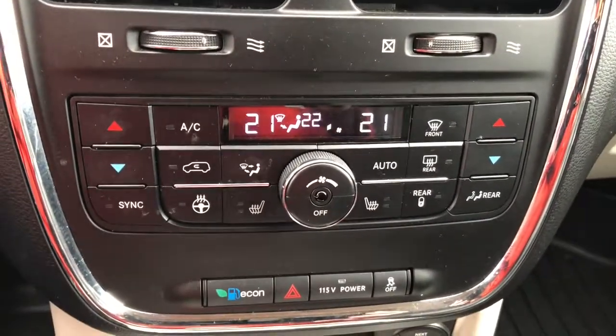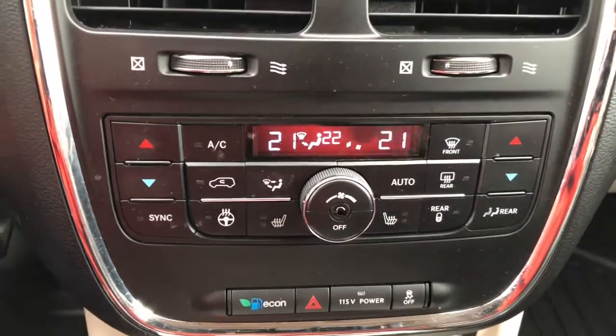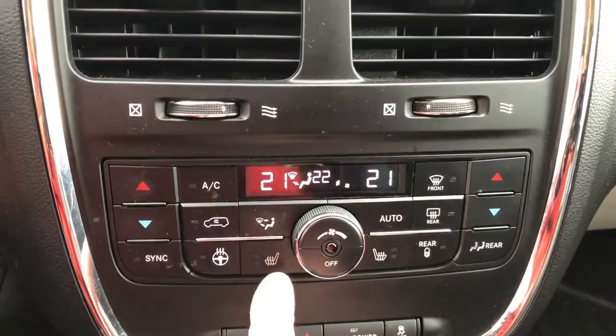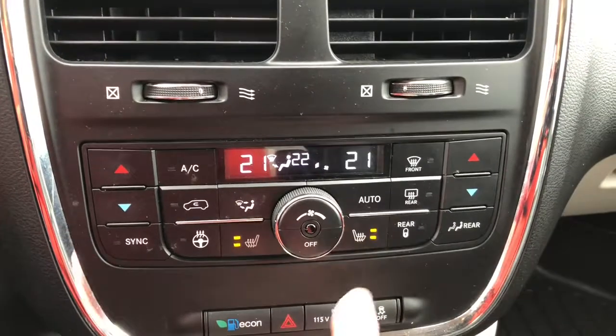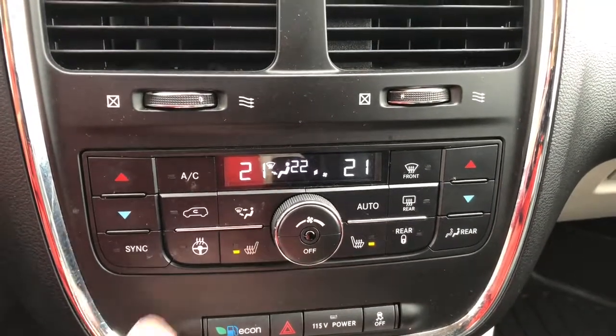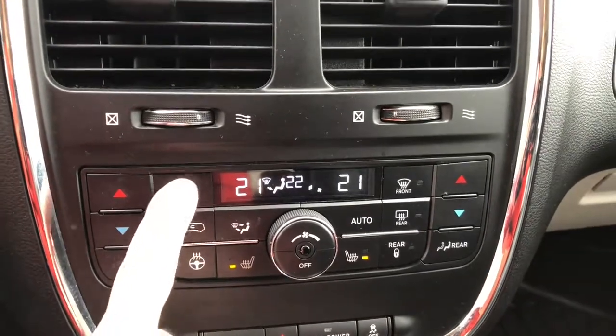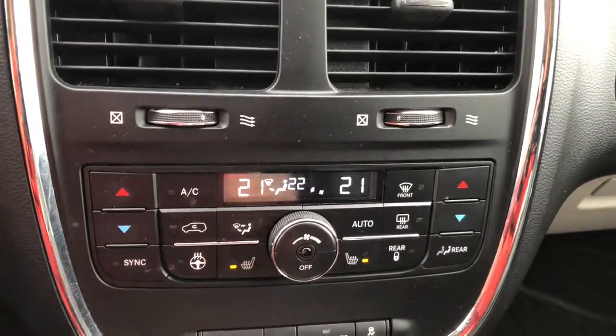Here's your climate control area. It is dual, so your passengers will be able to adjust their own. It does come with heated seats, which is really nice, and my favorite — a heated steering wheel. Of course you have your AC and front and rear defog.